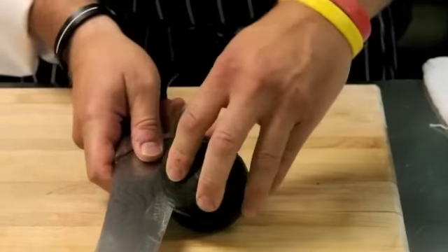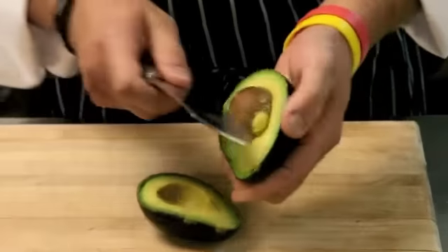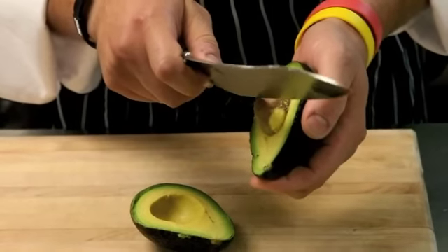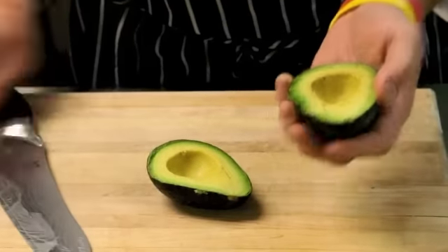So what we're going to do is lay it down, slice this in half like this — all the way around our knife — and just kind of twist. Very easy. Then take our knife, just with a really short twist, and we're going to take out the pit.